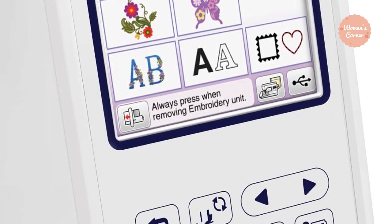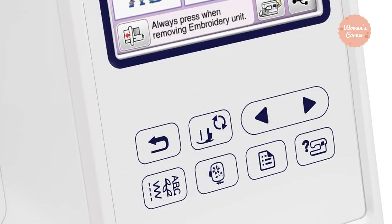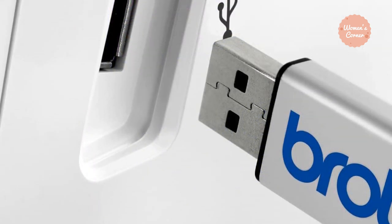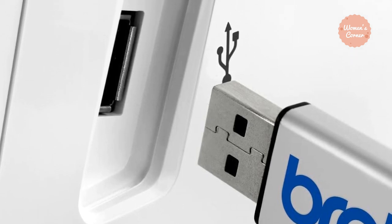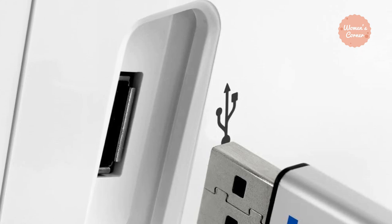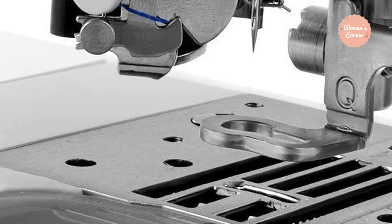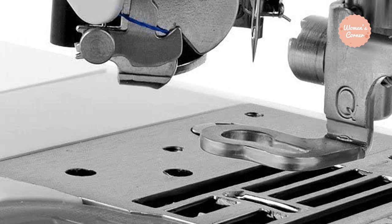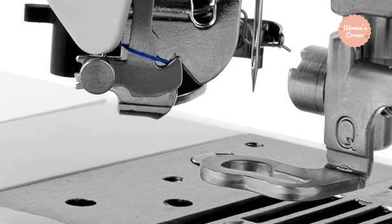One of the top-rated Brother embroidery machines, the possibilities for creating with this machine are endless. The USB flash drive allows the user to import hundreds of embroidery designs and use them whenever they want. The automatic needle threading function is quite easy to use, saving you a headache. The Brother SE1900 also helps in placing designs wherever you want on the project with the help of a rotating feature.